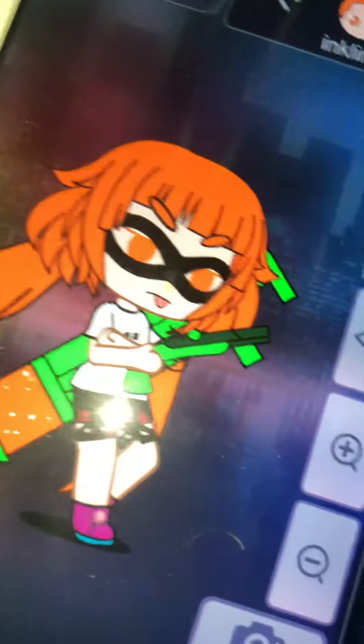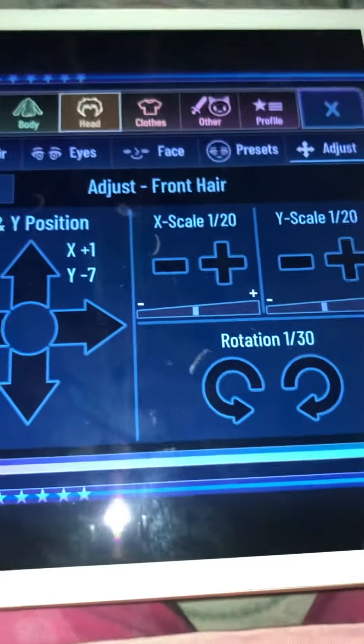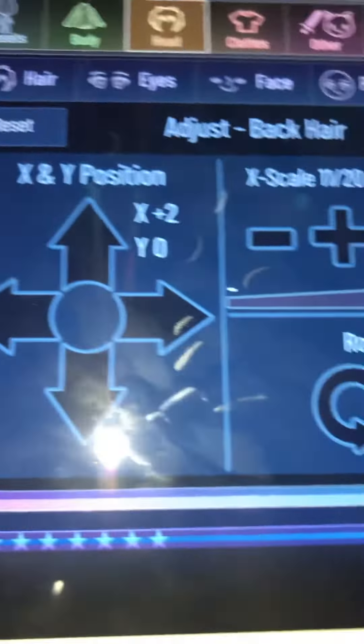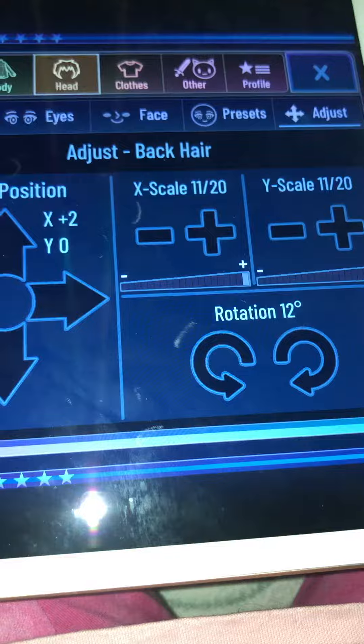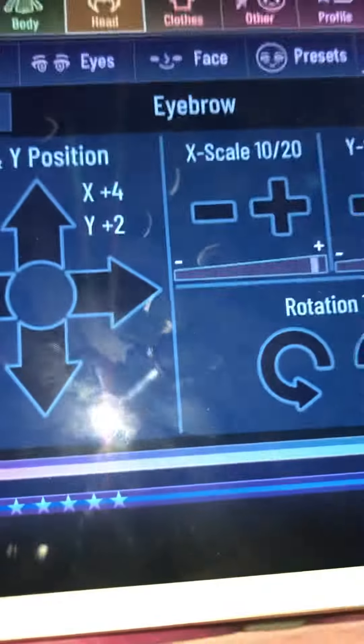Then the adjusting for front hair. The adjusting for the back hair. The adjusting for the eyebrows.